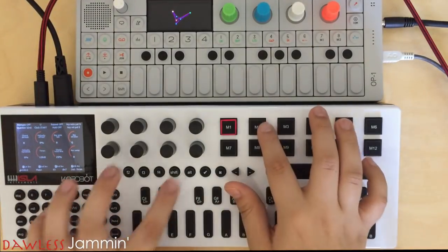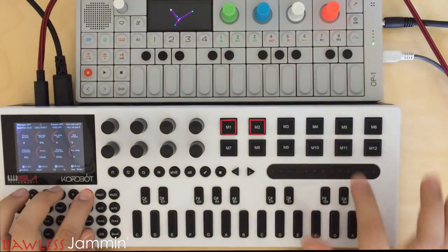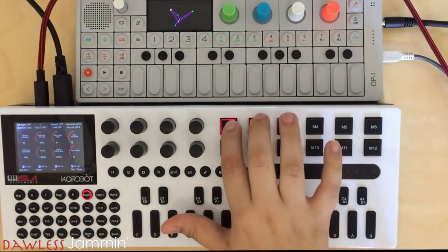Alright guys, hope you enjoyed that tutorial on the ChordBot. Stay tuned for other tutorials on more gear. Catch you later.